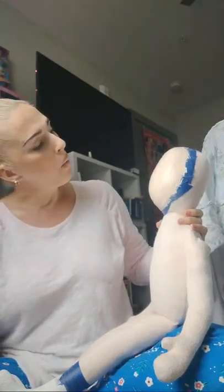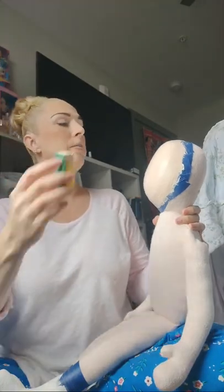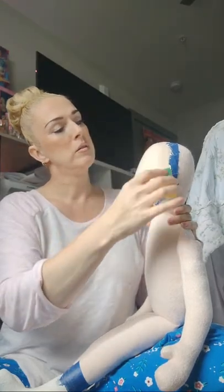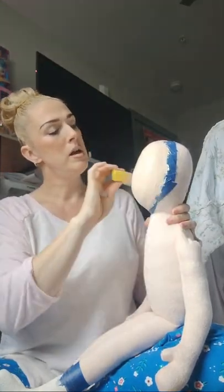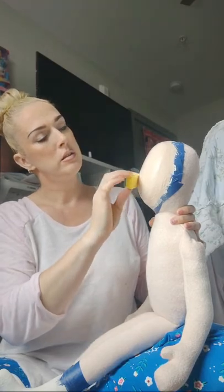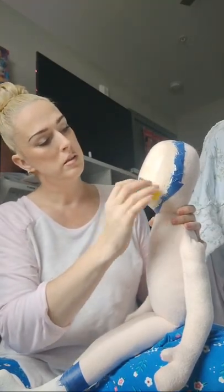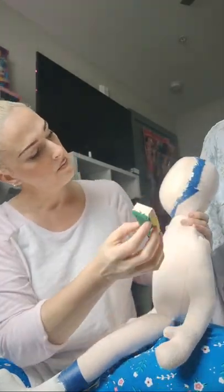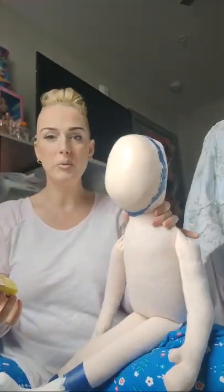Nice thick layer. I'm doing this very lightly. Oh, see — it's nice and smooth. I can set her up over here where she can dry peacefully in harmony.